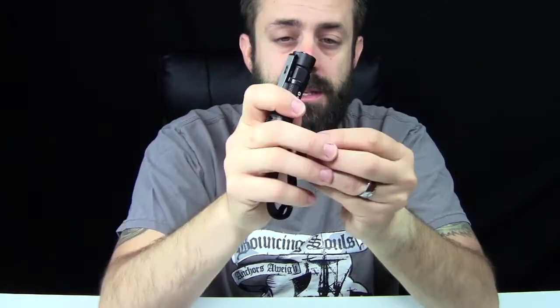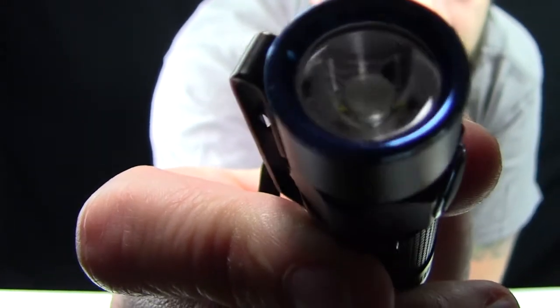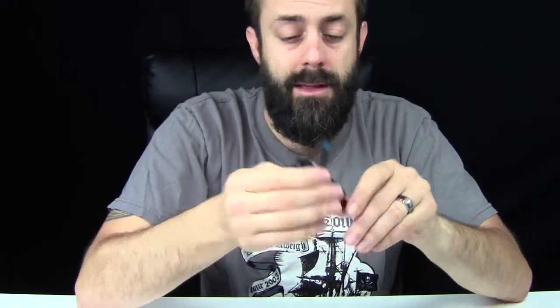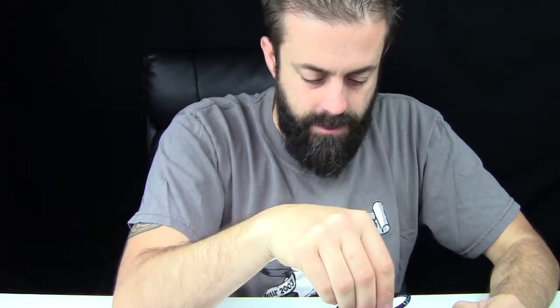There is a Cree XM-L2 LED bulb in here — Cree's probably the best LEDs on the market, and Olight did a really good job selecting high quality LEDs. Nice little reflector on the inside, there's that little blue ring, same little blue ring around the power button. I'm going to get it on my scale to see how much it weighs with the battery and wrist lanyard — it weighs two ounces. Just two ounces exactly.